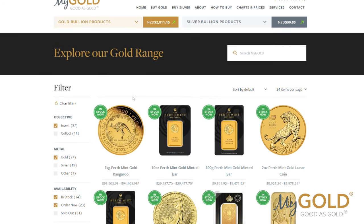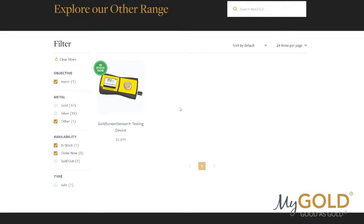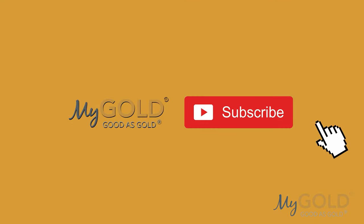And remember, if you're looking for the Gold Screen Sensor or other precious metals in New Zealand, be sure to send us an email via the mygold website for pricing and heaps of other investment opportunities. Thanks for watching guys!